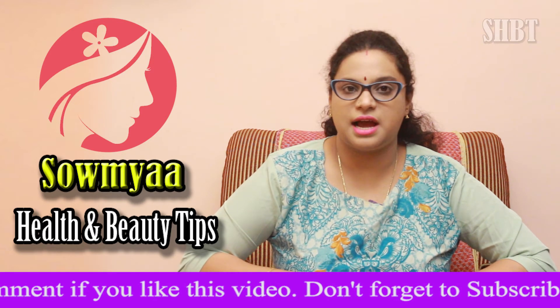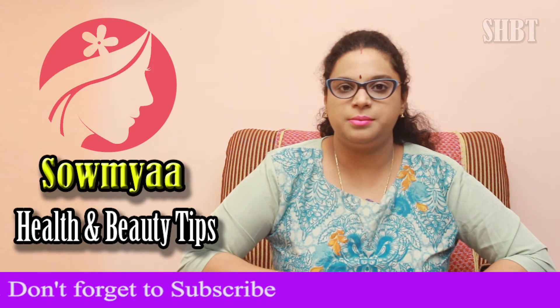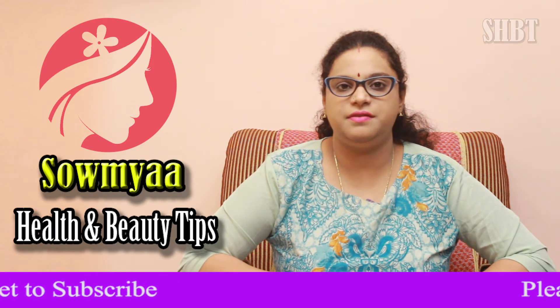At least one week and a day, you will get better results. If you liked this video, subscribe to our channel.